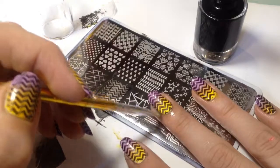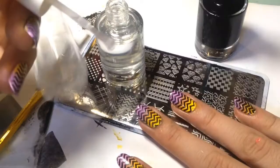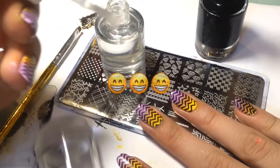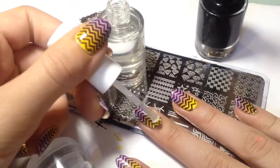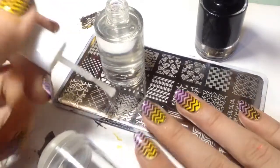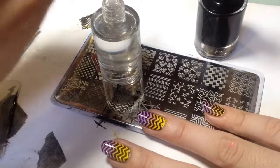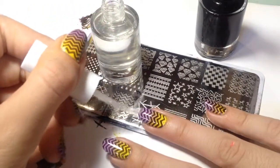After you're done, clean up around your nails with a brush dipped in nail polish remover, and then it's time to apply a top coat. Before you apply top coat, wait a few minutes, then apply a thin layer to not smear your beautiful design. Don't forget to wrap the tip, and subscribe if you haven't already!